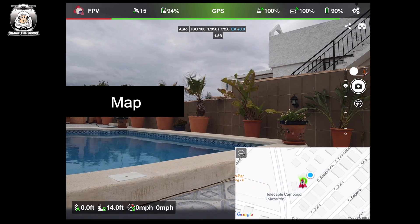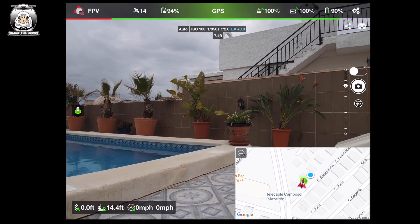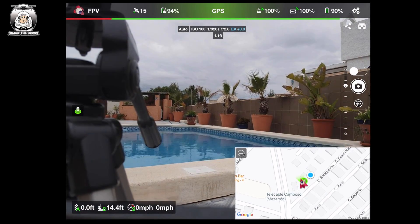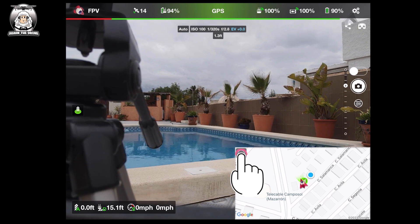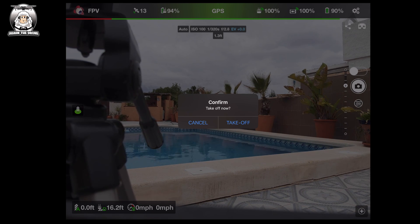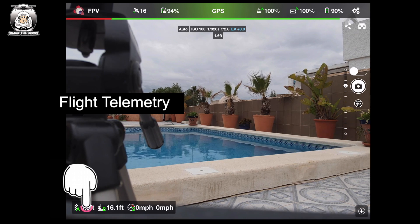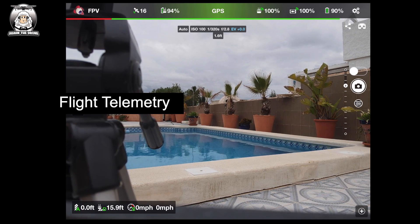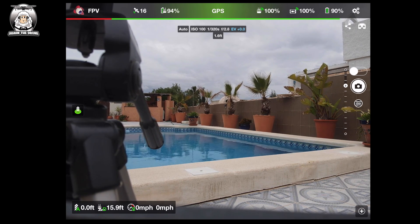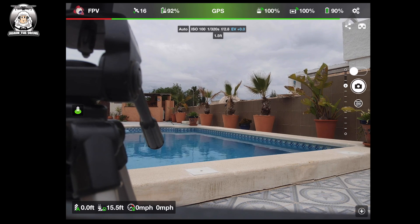Down in the bottom right corner is your map — I'm using Google Maps in standard view. The icon that looks like a little red dart is your drone, showing its position. If I move the drone you can see it turning, and the blue dot is where I am. On the left-hand side in the middle you've got auto takeoff — I won't use that during this demo, but you can also take off with your sticks. In the bottom left corner you've got your altitude, distance, and speed readouts.